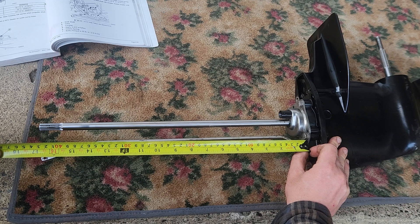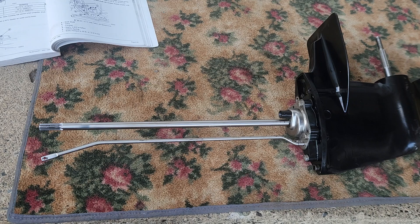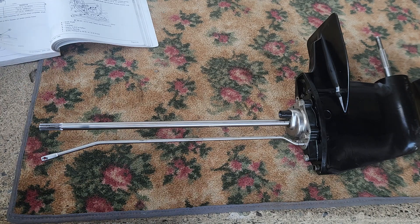Right at 16 and a half. So that's the spec for a short shaft. I hope that helped somebody, and I'll show you right here.